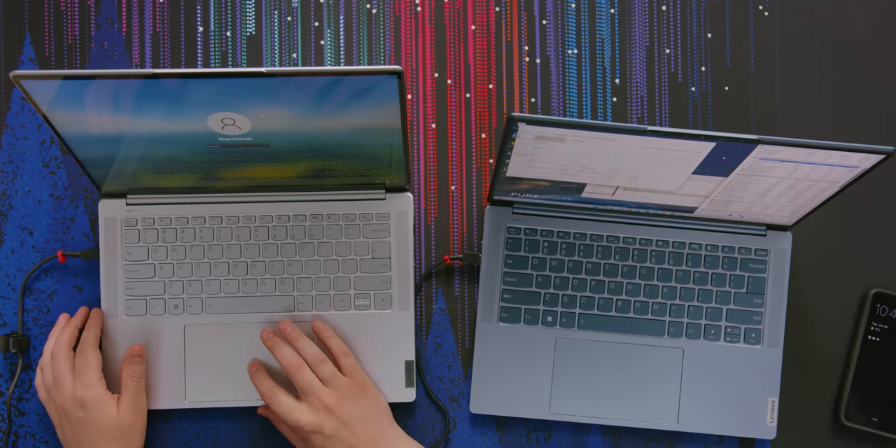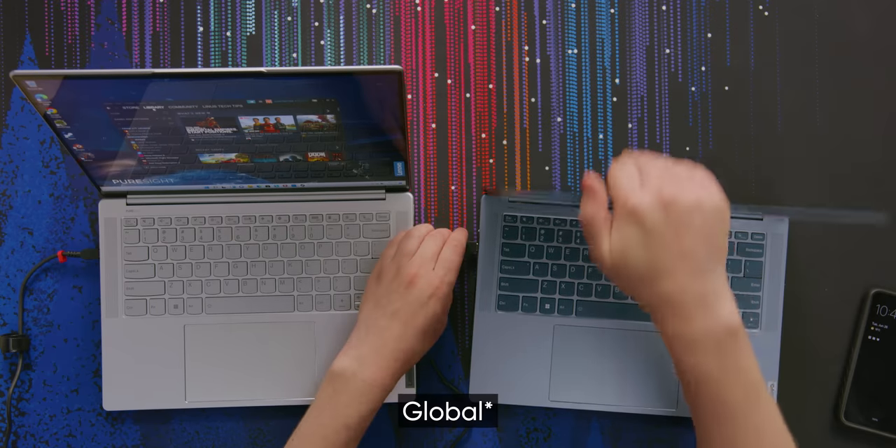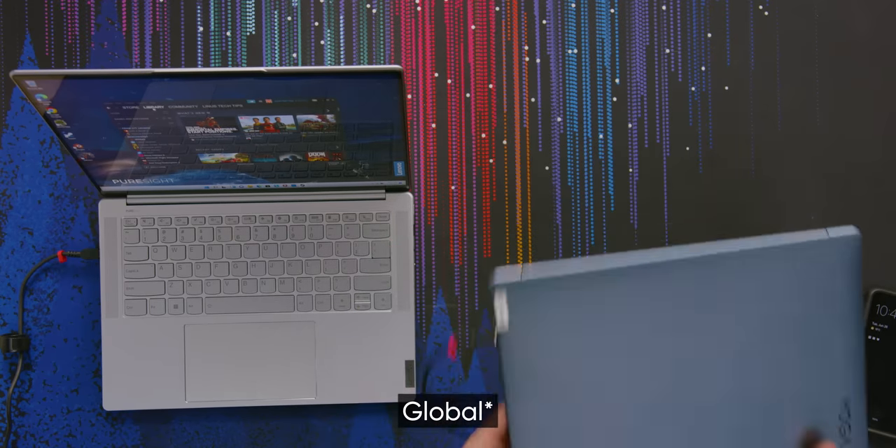We haven't even talked about the trackpad. The trackpad's great — it's big, glass-topped, nice to use. It's a good trackpad. Thank you, EU version of the laptop, you've served us well, but you're not as fast as our North American one.